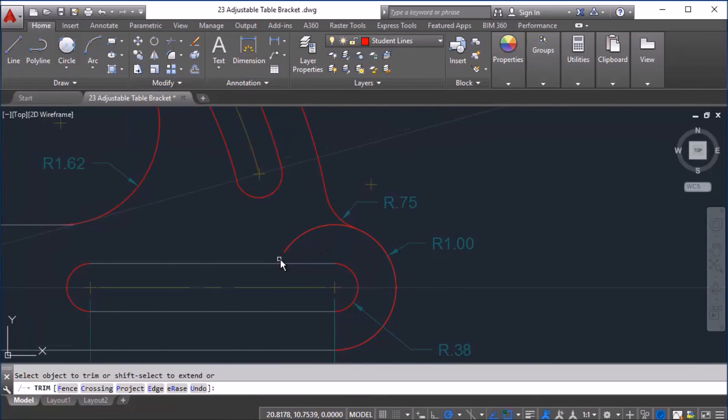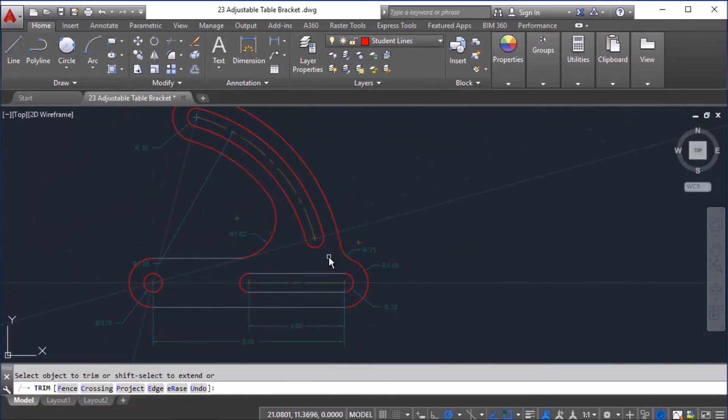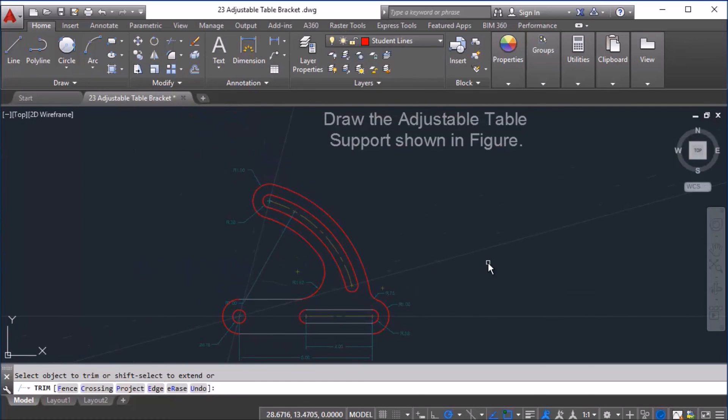You can still see my shape. This last part I just need to trim out, and here we have a complete adjustable table support drawing.